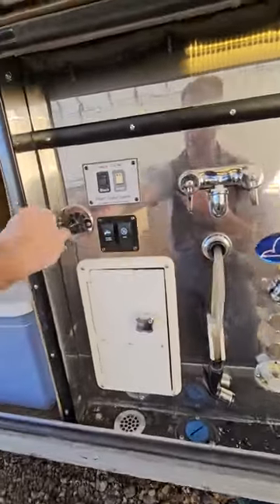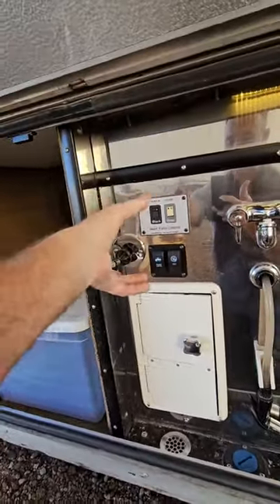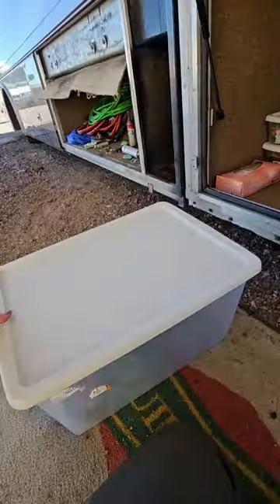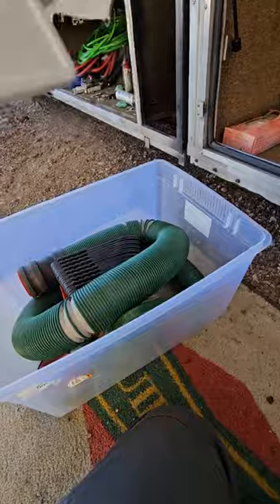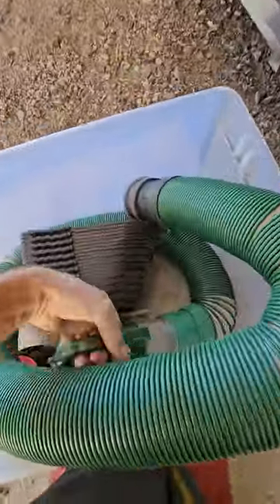The power cable reel was mounted upside down and was binding before, so that's all fixed. Now the sewer hose is just stored in a tote container right there. This is the Drain Master sewer hose — the high-end one.